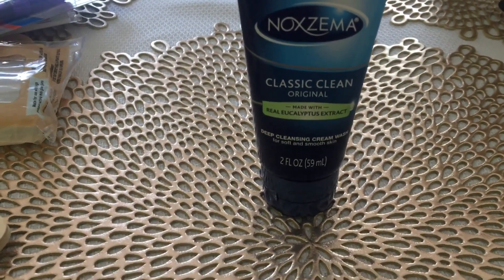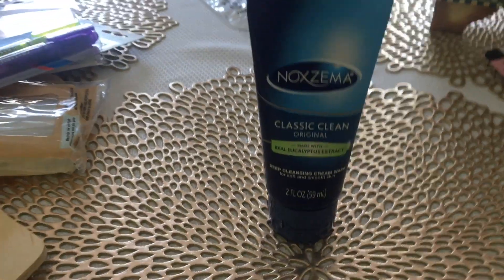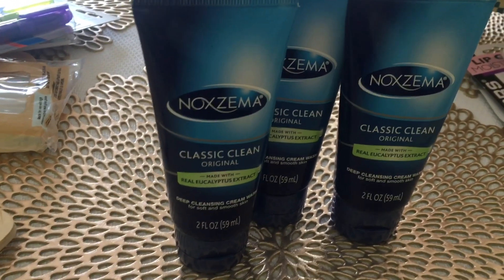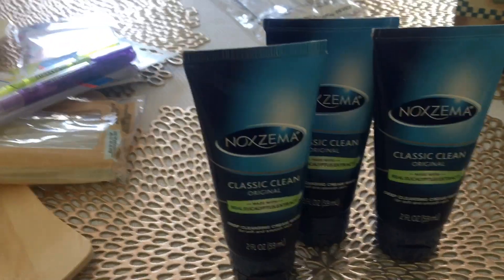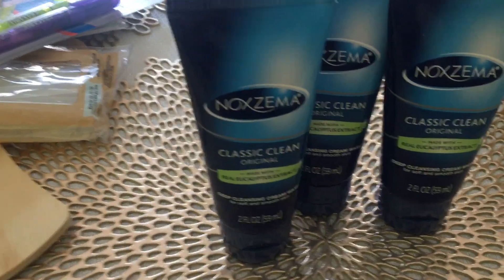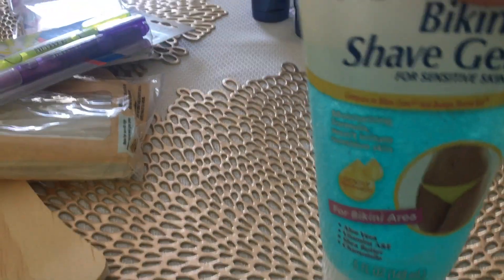You guys have probably seen me haul this before — this Noxzema Classic Clean, made with real eucalyptus extract. I went ahead and picked up three of these because I like to be stocked up. When my daughter and I run out of our normal face wash, my son might actually like this as well. If you guys have tried this, comment down below, because I have not tried it yet but I wanted some as a backup.